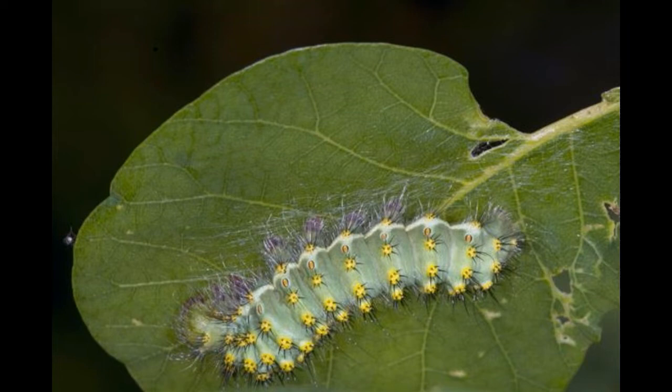It also has eye spots on all four wings to add to the confusion. Often, predators tend to go for one of its tails, understanding it to be the head, and thus allowing the Luna moth to escape.